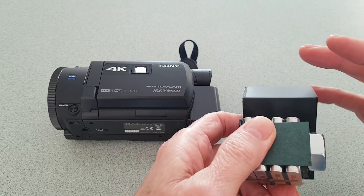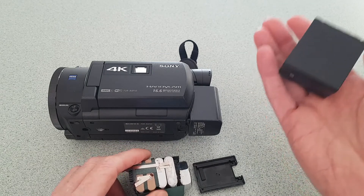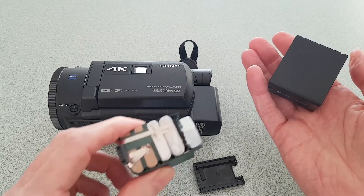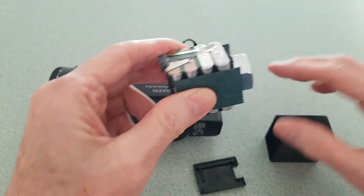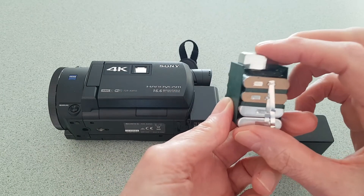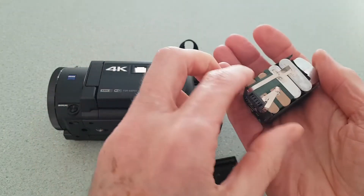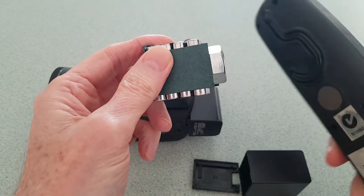They're robbing you by putting in fewer cells than the rated capacity. The other thing is the weight: the extra cells would weigh more, so they replaced them with a nut to make it feel the same on the outside. The scam is fewer cells replaced with a nut so it feels the same weight.